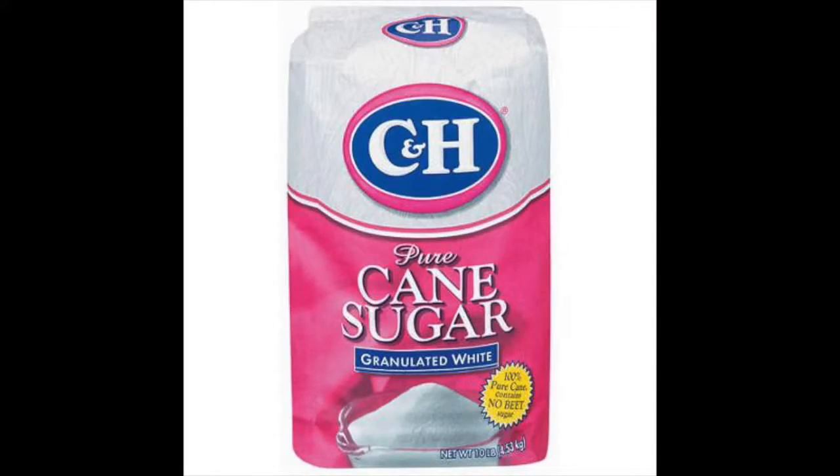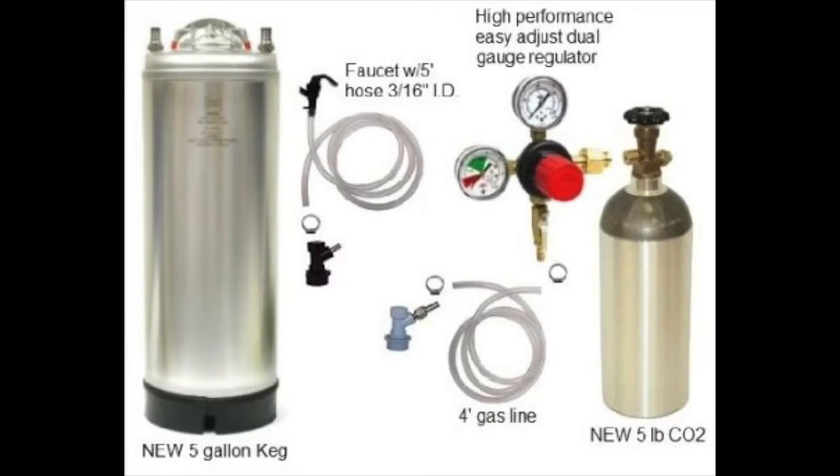Now it's up to you whether you want to bottle it using priming sugar to carbonate your beers, or if you plan on kegging it with a carbon dioxide tank. Completely up to you.